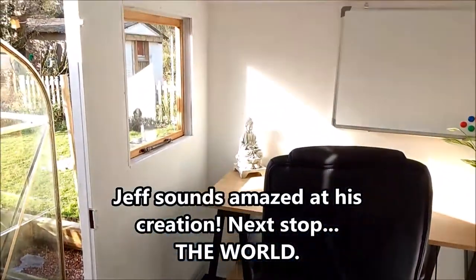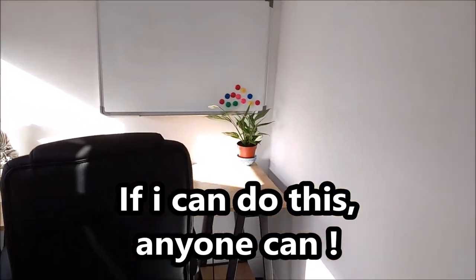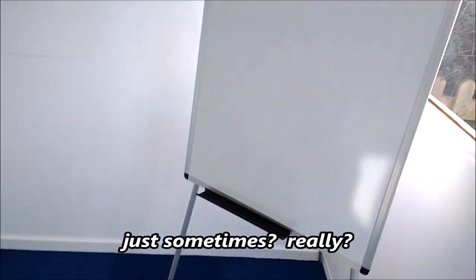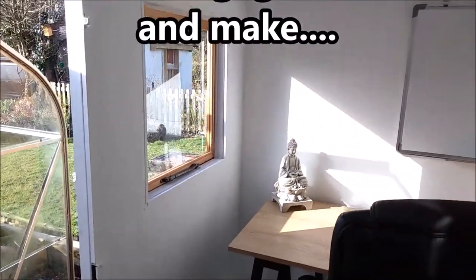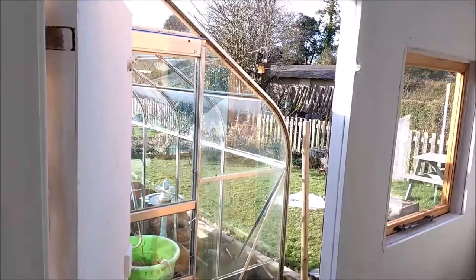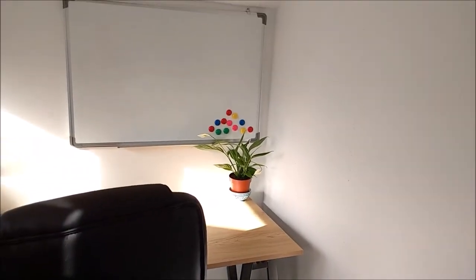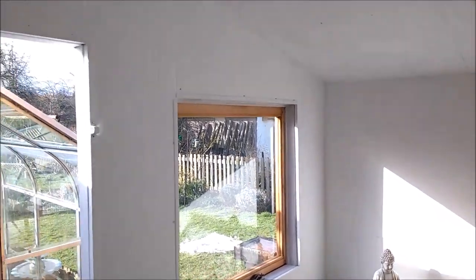I'm pretty impressed with it — I'm pretty happy with it. I can't believe I've managed to do something like this considering I haven't got a lot of experience with this kind of thing. I think it's looking okay and it's a good enough size. I'm going to get a bean bag in the corner so I can have a little sleep sometimes. I hope you've enjoyed it and I hope you feel inspired to do your own office in the garden. Just remember — insulate where you can. Insulation is the key to ensure you keep yourself warm and don't waste money on heating. Take care and thank you, bye-bye.